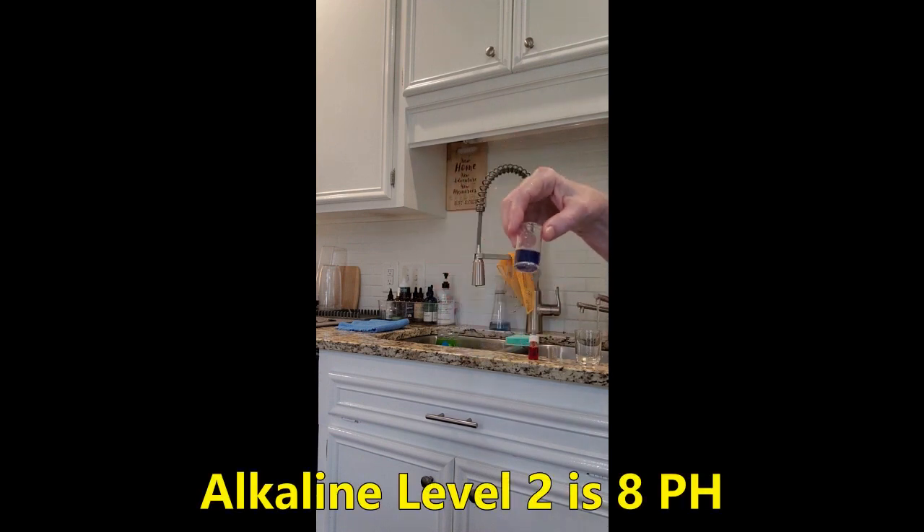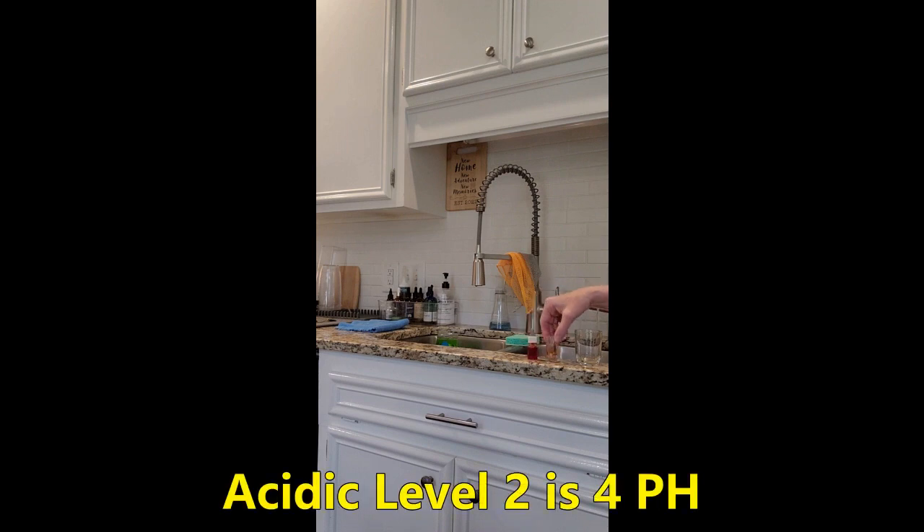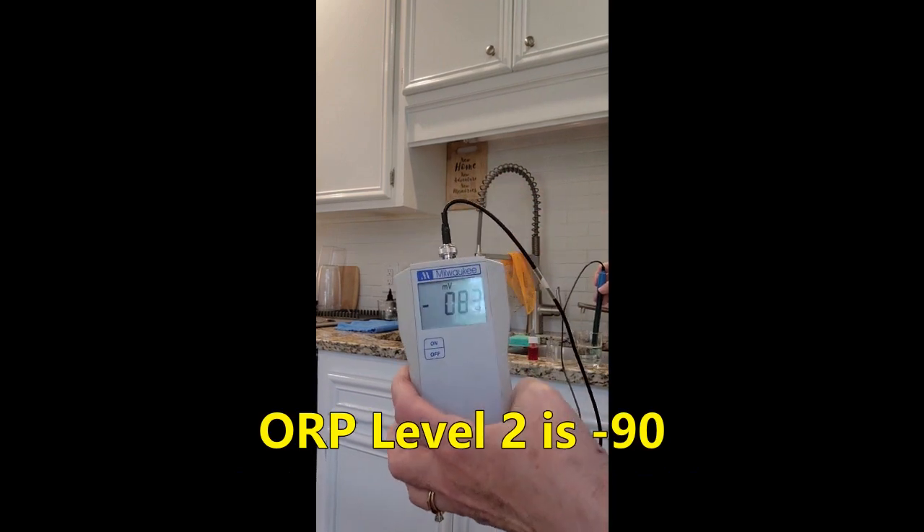Alkaline level 2 was 8 pH and the acidic water was 4 pH. The ORP was about negative 90.